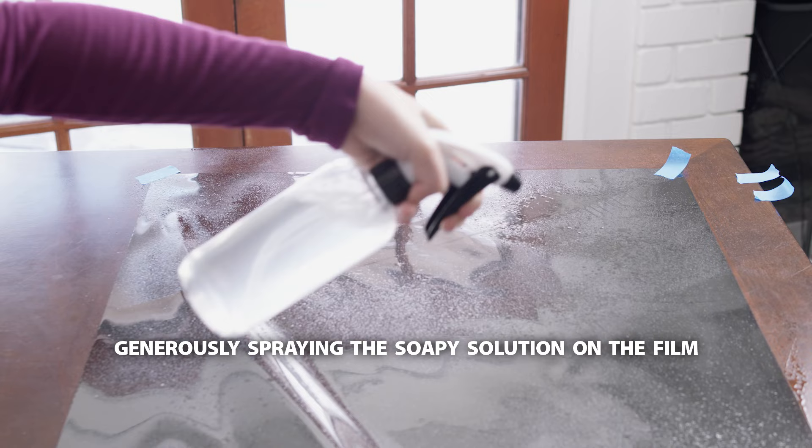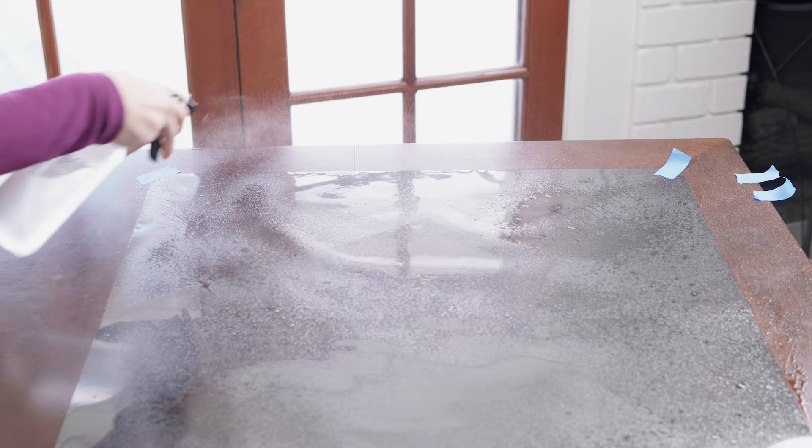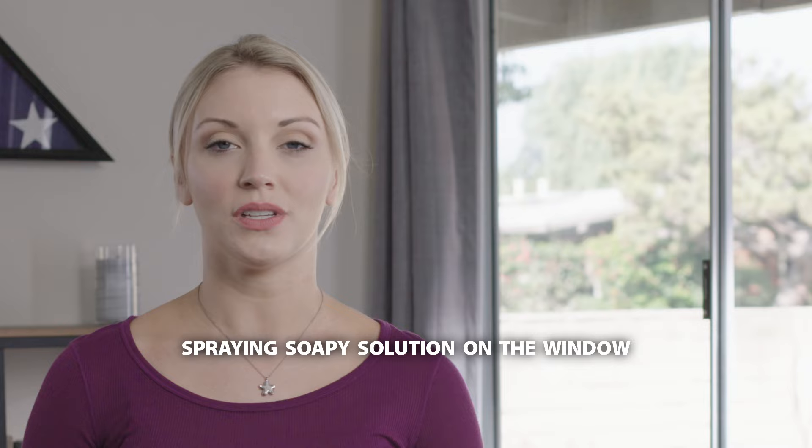Carefully pull the liner away while spraying the adhesive side of the film generously with the soapy solution. This will help prevent the adhesive side of the film from sticking to itself.